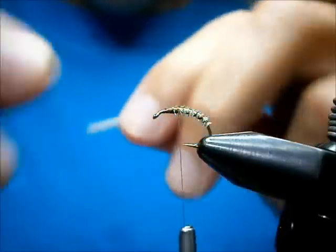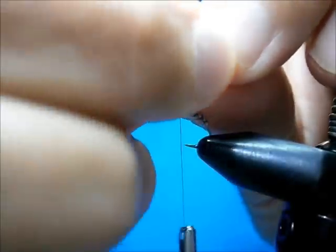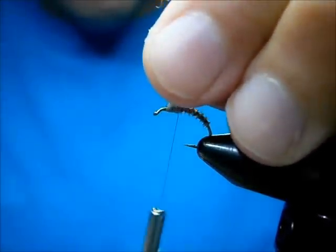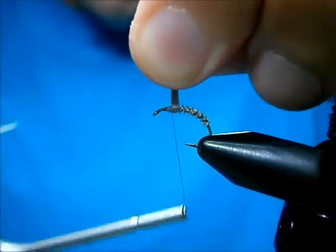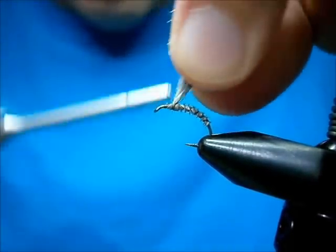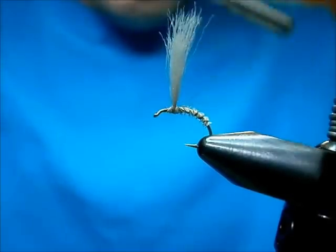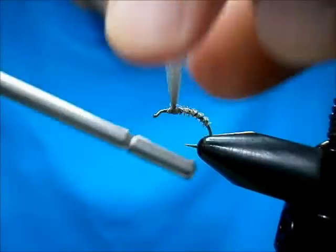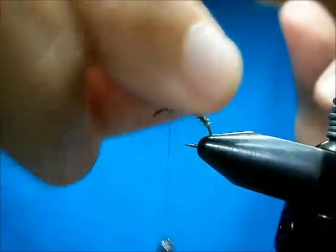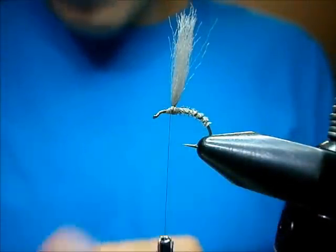For my post, I'm going to use siliconized poly yarn from Niche Products. It really makes the fly float — great stuff. I do a figure-eight wrap, then one wrap right at the base. Tighten that up, throw the thread back over, and your post is in with bare minimum bulk.